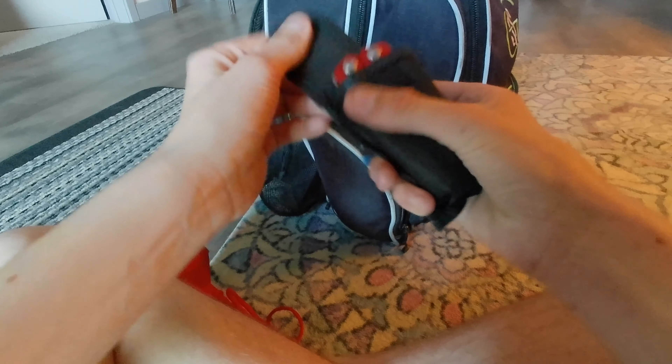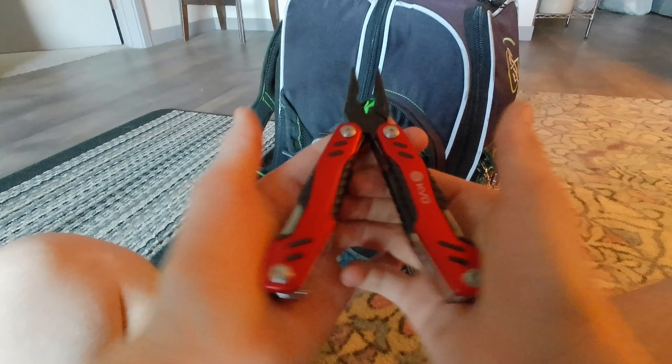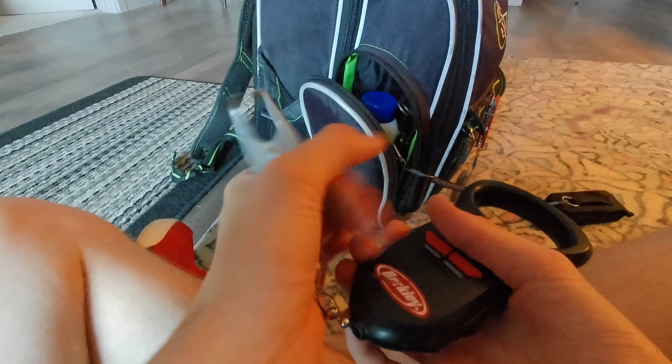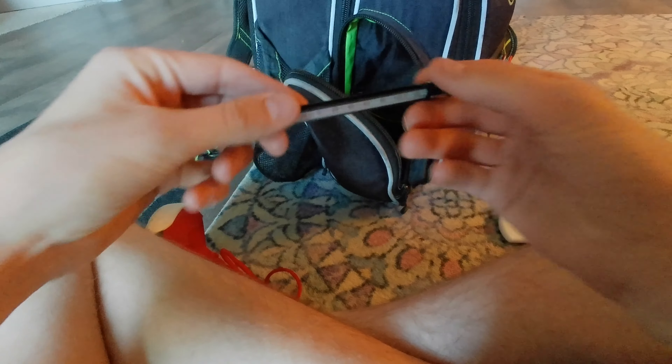First thing in the side pocket is my pliers — these are the KVD multi-tool pliers. They open up with a lot of tools, mainly for getting hooks out of fish. They're attached to the bag with a Cuda lanyard because they're expensive. I also have my Berkeley gripping weigh scale — really accurate. There's sunscreen SPF 30 from Walmart, and a water thermometer — currently reading about 60 degrees.